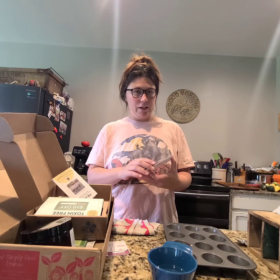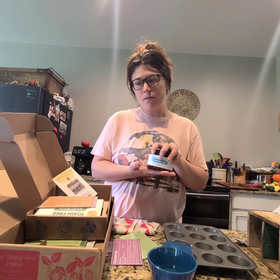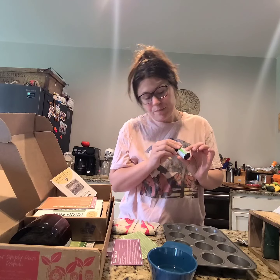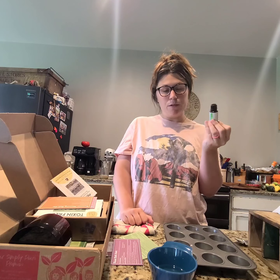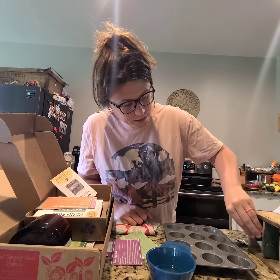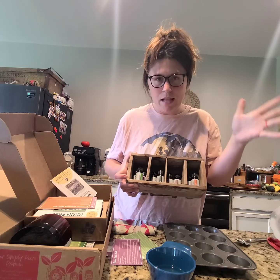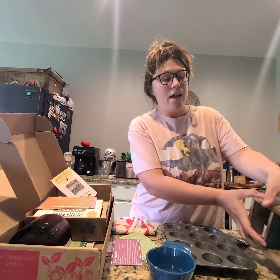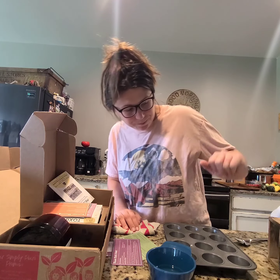You also get four full-size bottles of essential oils each month, which is really awesome, plus recipe cards that I love. I'm going to put mine in a little box for later use. Two months' worth of oils cost me a little over 80 bucks — and you can see I have quite a collection here from July's box and the big bonus box.